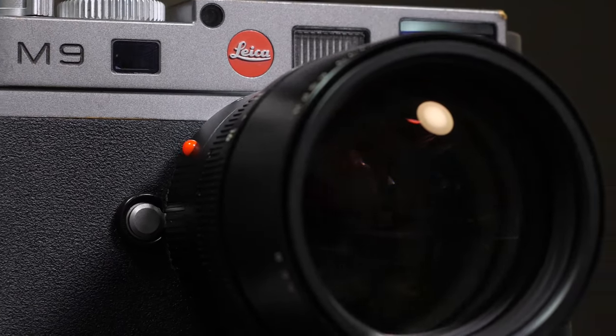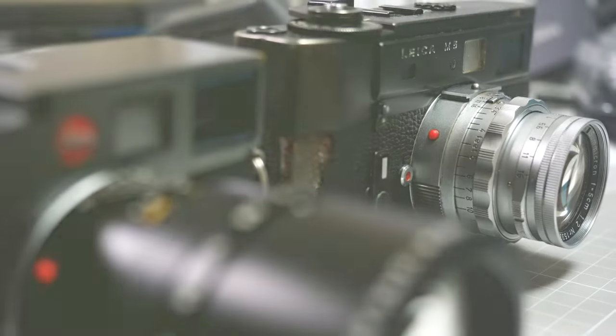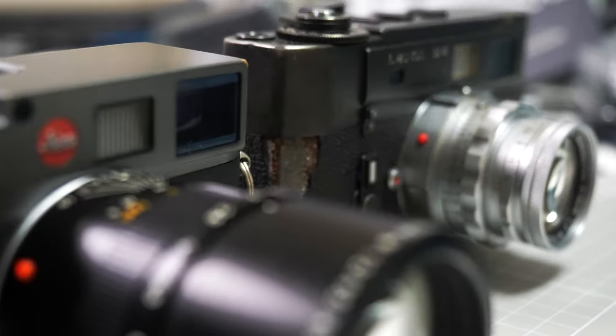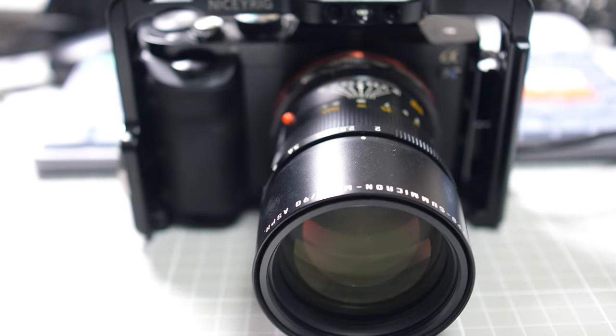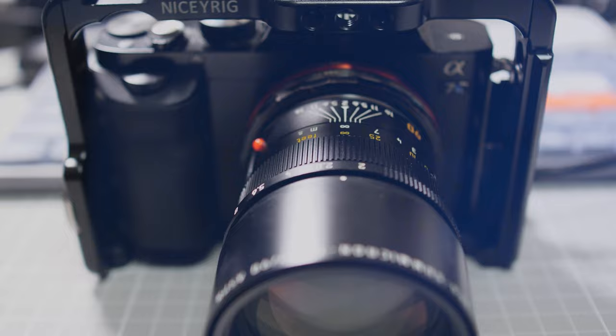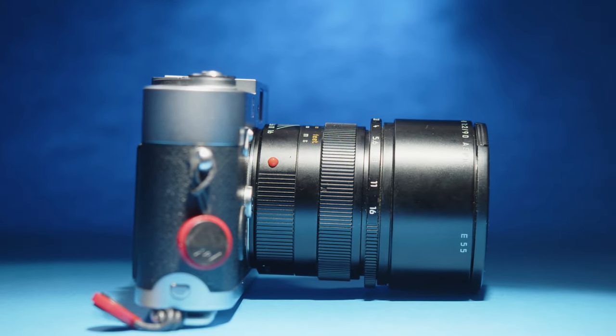The Leica Apo Summicron M 90mm F2 Aspherical. Originally released in 1998, I feel that it bridges the classic era of Leica's cameras and lenses with their more modern ideals and philosophies — philosophies that are often in the pursuit of perfection. But does it come at the cost of compromising what made these cameras so unique and popular? Or was the 90mm Summicron Aspherical well ahead of its time? I'm David, and this is The Whole Picture.